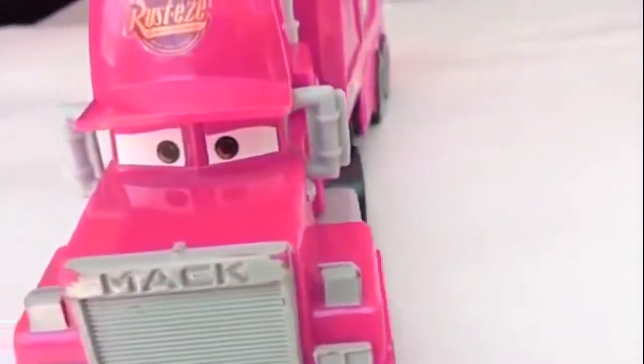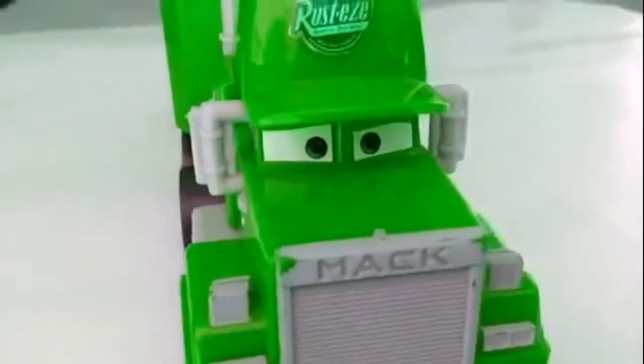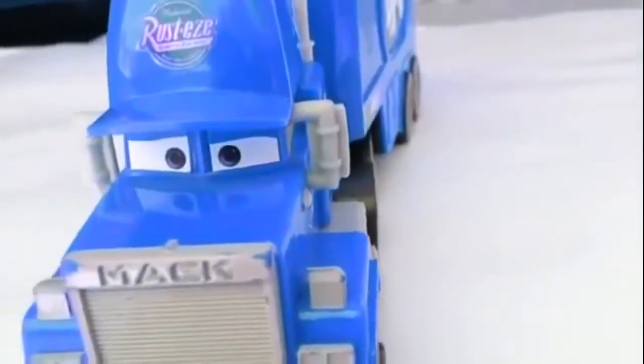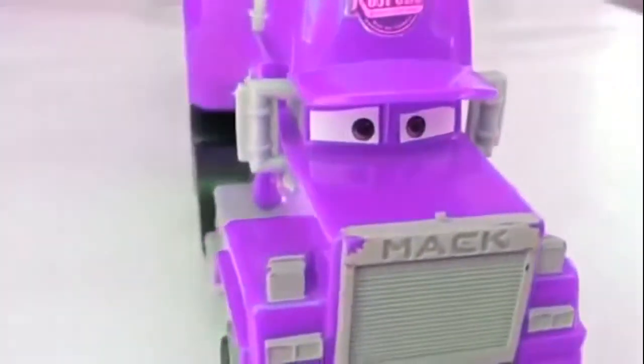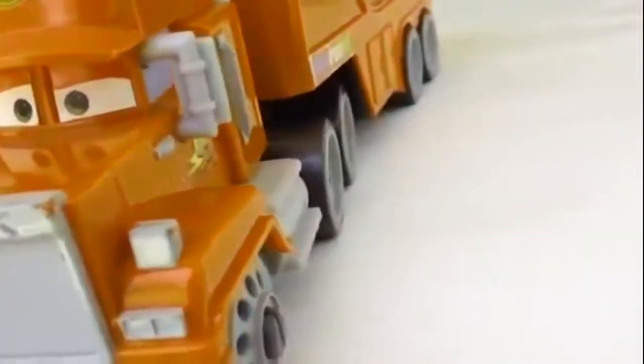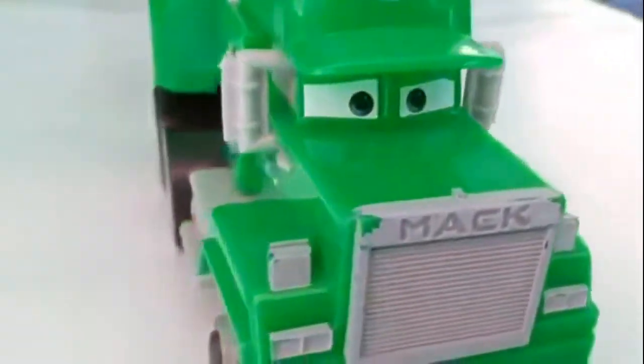I like the purple one — so cool! But definitely the red one is good and that's the original one. When you change the color, let me know which one you like. Thank you viewers, thank you for watching, and please make sure to subscribe to the Disney Toy Collection channel for more fun stuff like this.